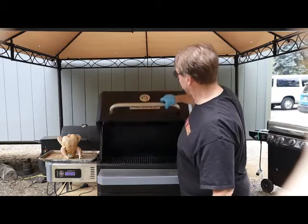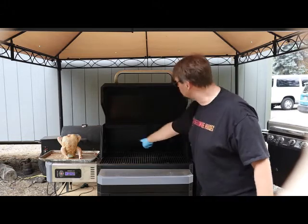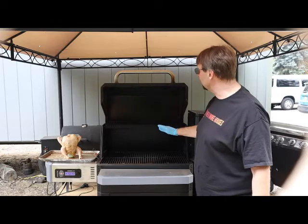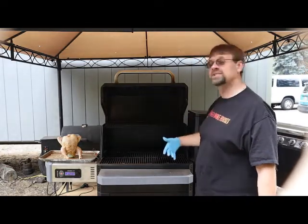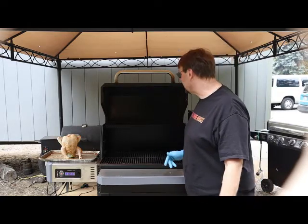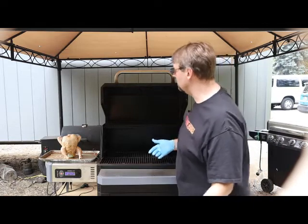Now we're going to go ahead and open it up. If you see here, I've removed the middle section of racks because we need a little more height — I'd do that for a whole turkey or a ham as well. I just stack them on top and leave them inside; there's no reason to take them out. It's not going to hurt them up there, and it's actually a good way to keep them clean by letting them stay in a warm smoker.